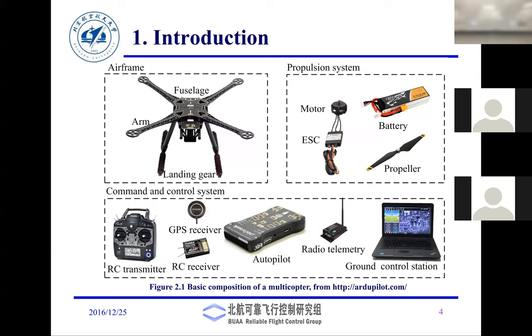The Tello has infrared sensors at the bottom, a pressure sensor, an IMU, and a front-facing camera.